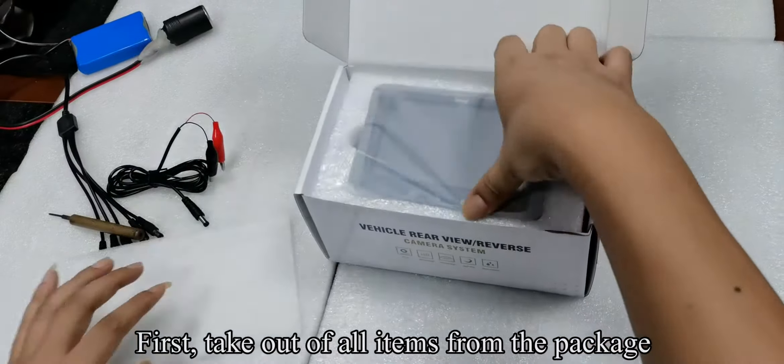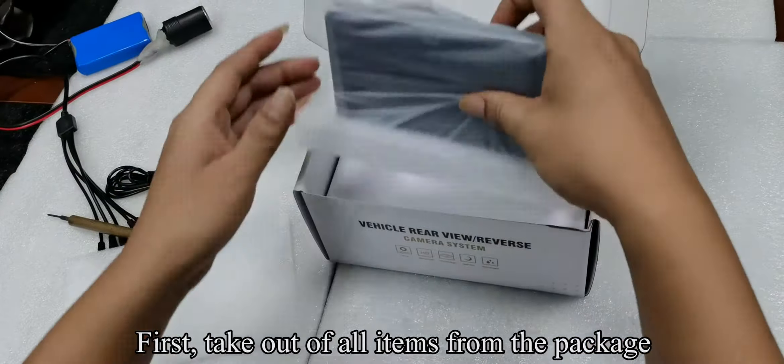First, take out all items from the package. There are: monitor, camera, bracket, power cord, cigarette adapter, video cable, and T-taps.